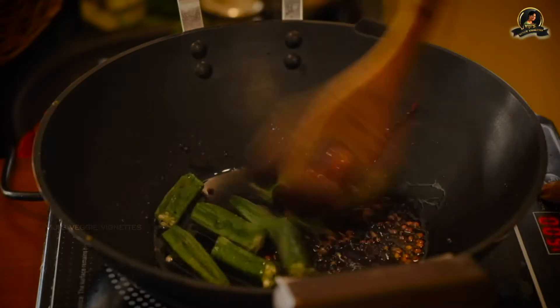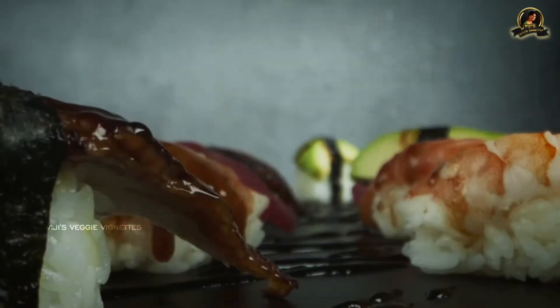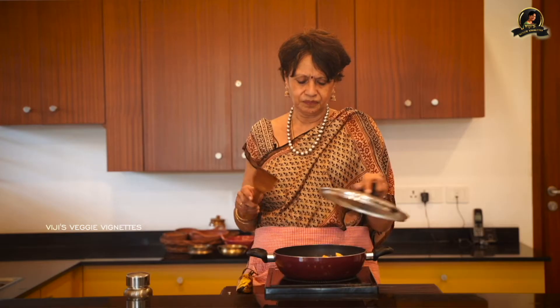Hi everybody, this is Vijay Varadarajan. Once again I'm back with a very interesting temple dish. This is done on special occasions, marriages, or religious ceremonies — offered to God, after which devotees have a taste of this wonderful rice dish. It's a one-pot, single rice dish that doesn't need anything — just some papads, some rice crispies, and you can enjoy it.